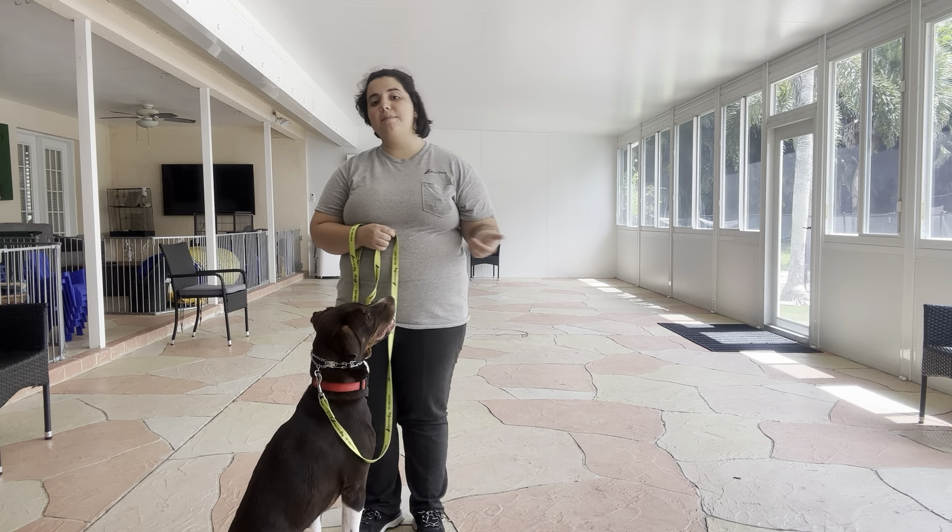We always start the same way with the dog's name and the command. Georgie, let's go. Good boy. Right off the bat you see he's very distracted, but as soon as you redirect him, he's starting to give me eye contact, which is a really nice sign. Good boy, Georgie.